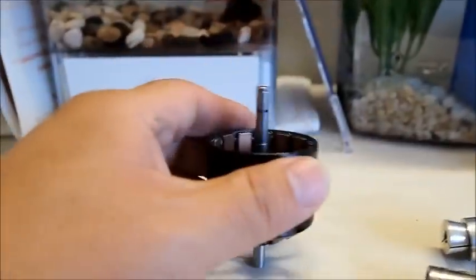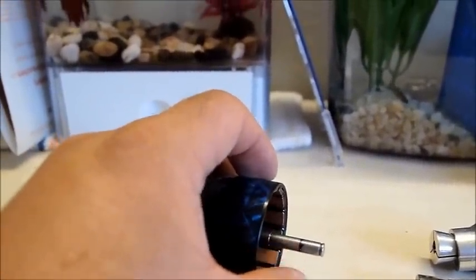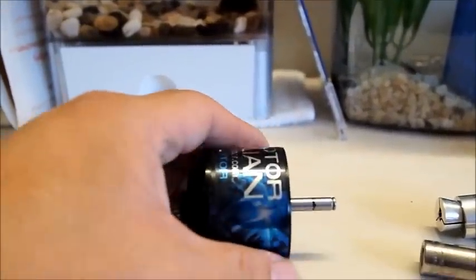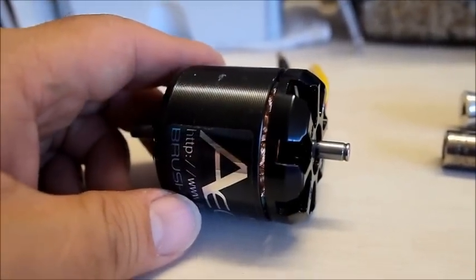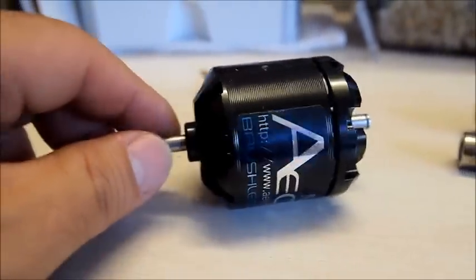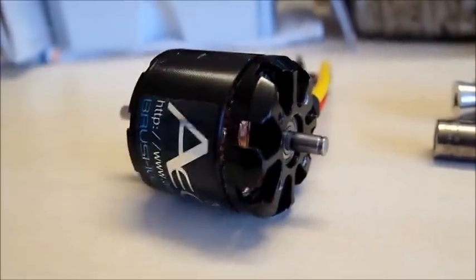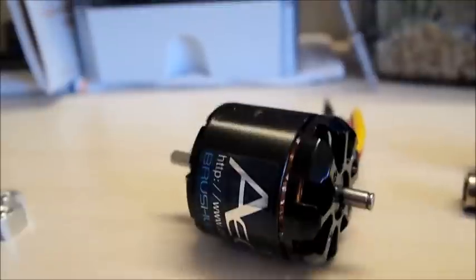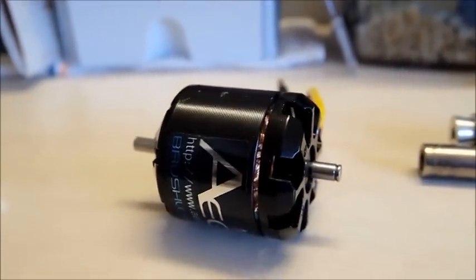Now here's the other problem: once you do that, you no longer have the groove to put your clip on. So what you have to do is cut that groove out as well. After you push the shaft out, turn it around and with a permanent marker, mark the end of your shaft where you want to cut that ring.